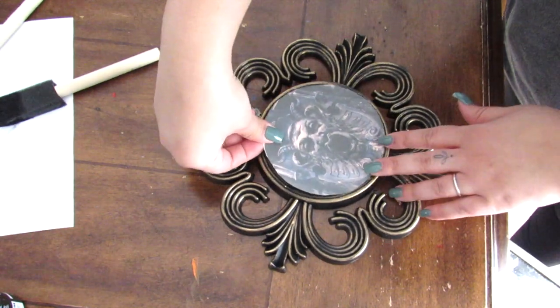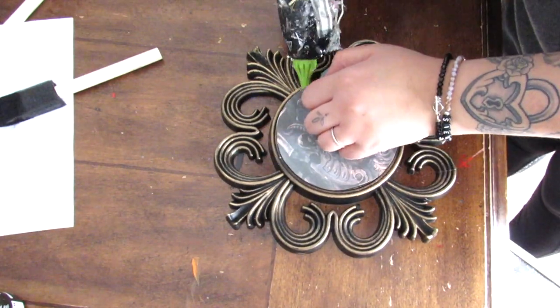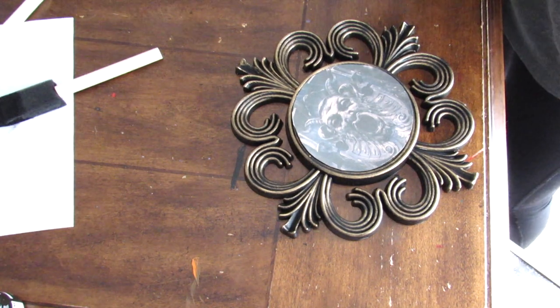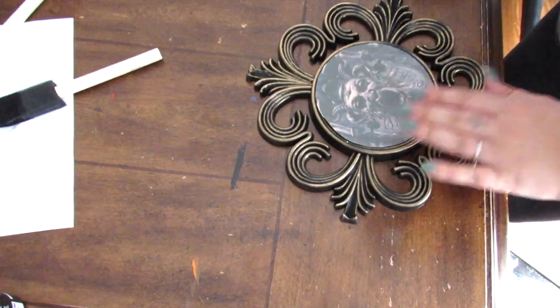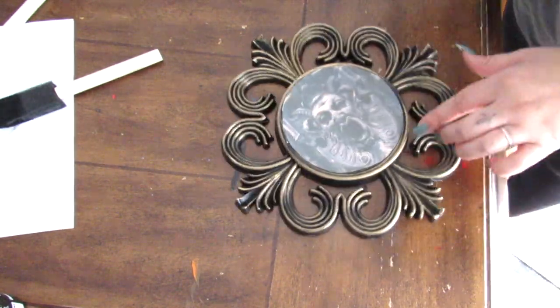Of course you may not like the artwork I used, but it works in my house — do whatever wall art or regular picture works for your home. This is a great quick hack and there are so many different unique styles in these mirrors, so you have lots of options.